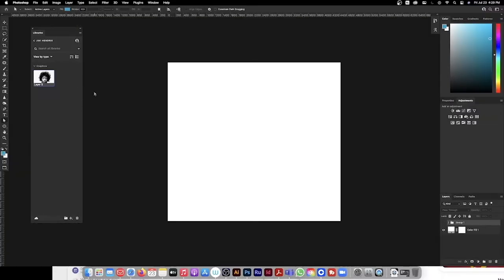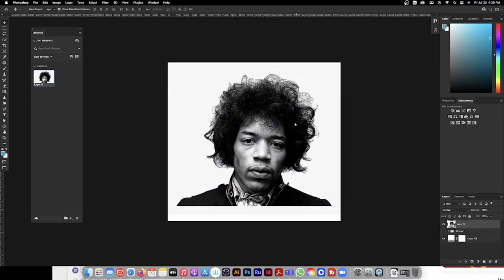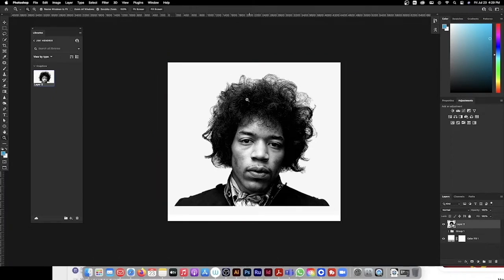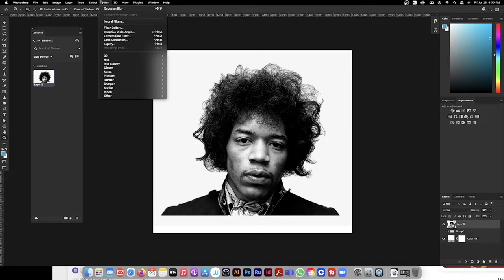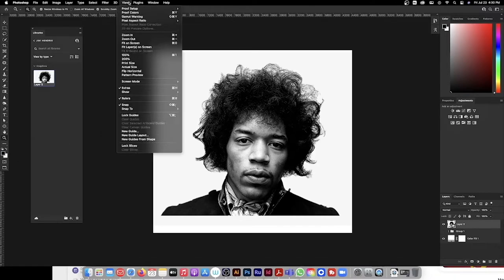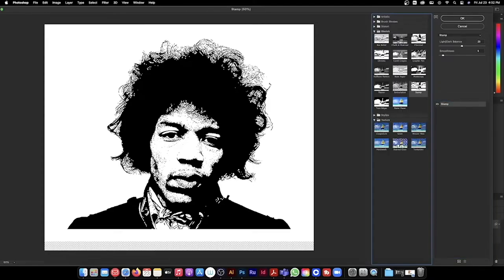Let's start on Photoshop. I went on Google and pulled this Jimi image — pretty simple, dragged it right in. What I want to do is give Jimmy this stamp silhouette effect, try to make it as simple as possible. Let me show you how I do it. Let's make sure our image is a smart object — it's a smart filter already. Make sure your swatches are on default black and white; just hit D on the keyboard to reset it. So let's go to Filter Gallery.